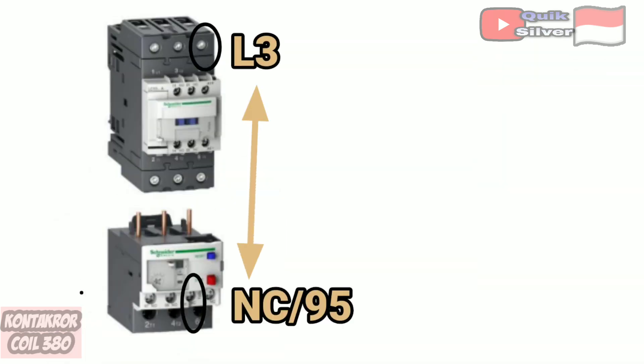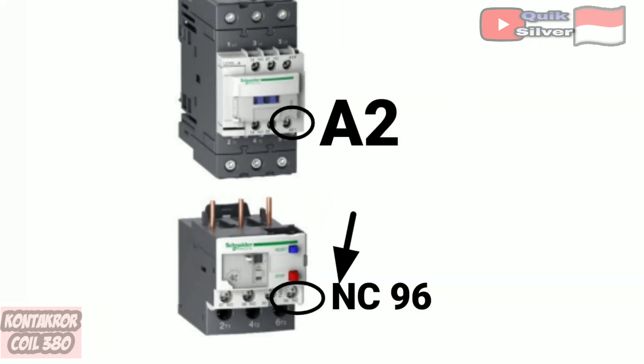Number 6: from L3 the contactor to NC on the thermal overload relay. Number 7: continue from NC thermal overload to A2 on the contactor.